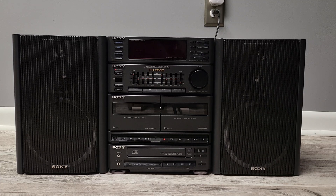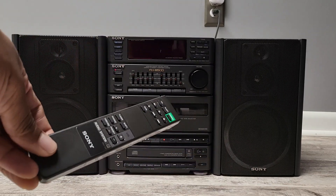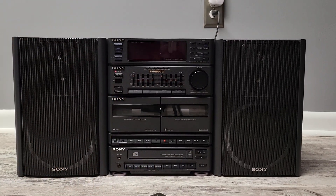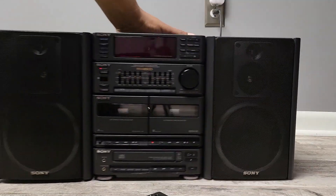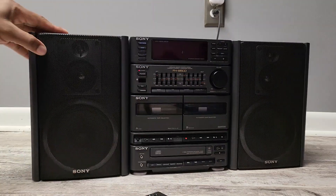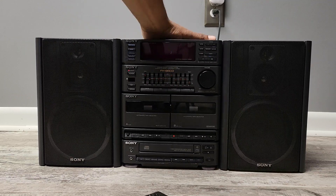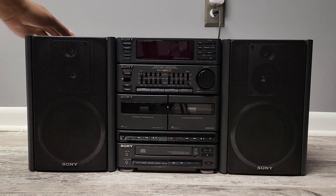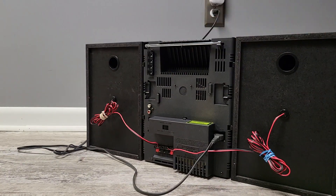Here it is. This unit came with the remote — remote included. This is a mini hi-fi stereo, the FH-B5 CD. What I thought was so cool about it — it's heavy, it's got some weight to it — is the fact that it's in boombox form. It's got a handle on the top, you can pick it up, speakers attached. But it's not truly a boombox — it does not have a battery compartment. It needs to be plugged in to operate.